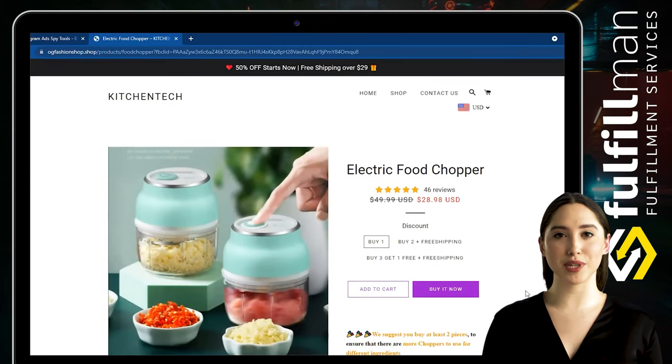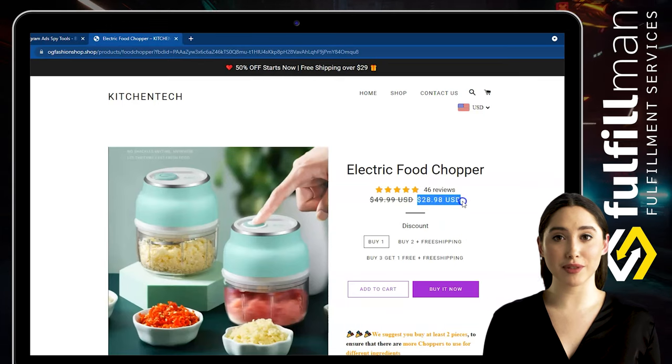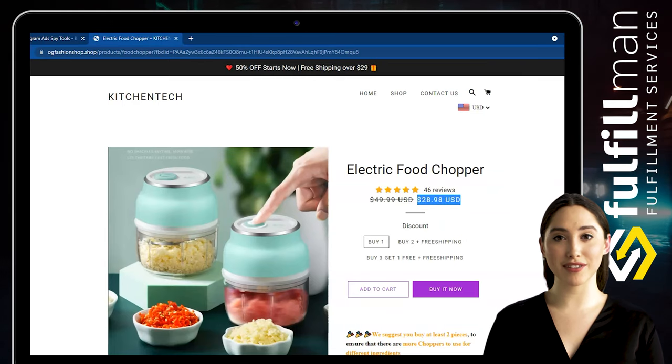This electric food chopper has three reinforced blades. It will not only help you chop garlic, ginger, peppers, vegetables, and fruits, saving time and effort.